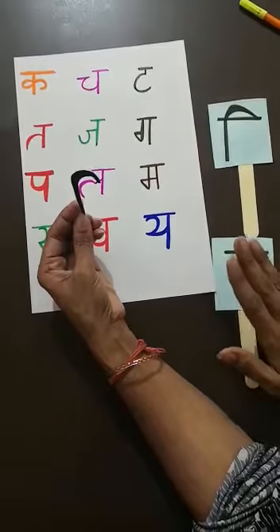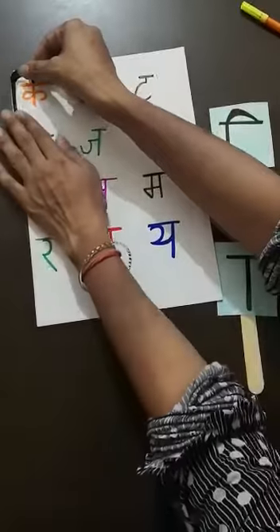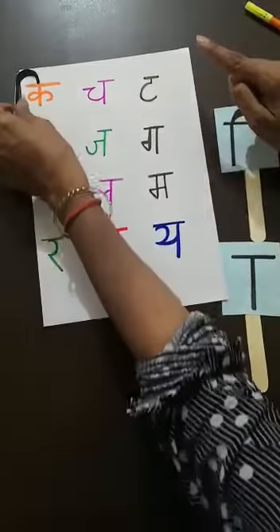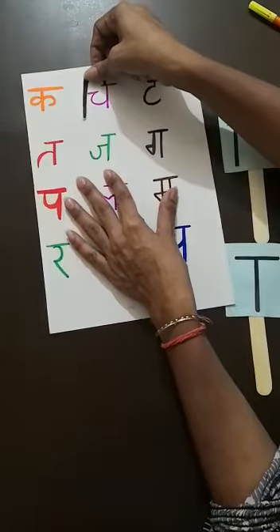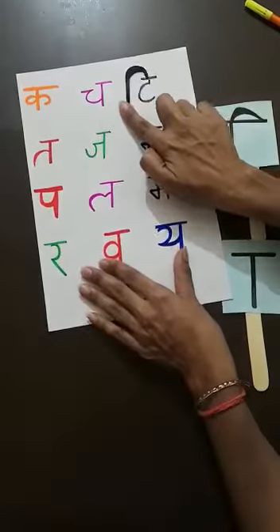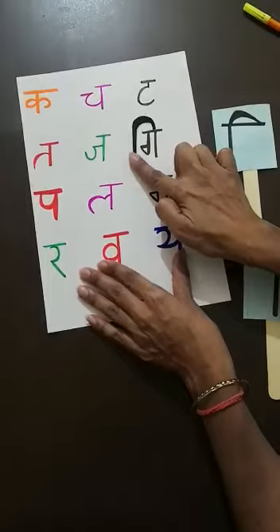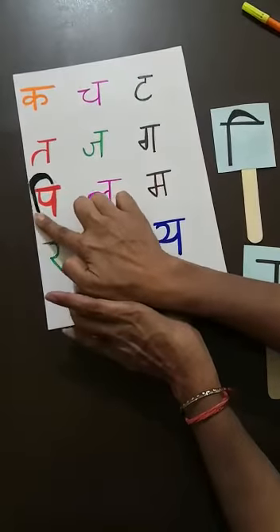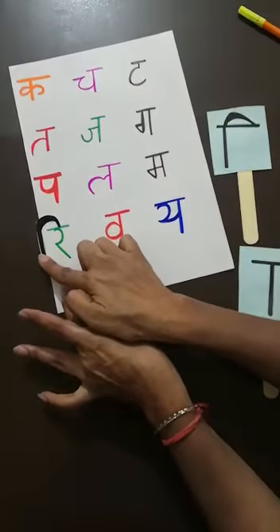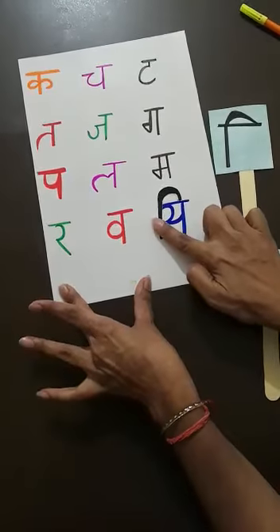This Vyanjan is Ka. And when this magic stick comes with this Vyanjan, the sound will become Ki. Now: Chi, Ti, Ti, Chi, Gi, Pi, Li, Mi, Ri, Vi, and Yi.